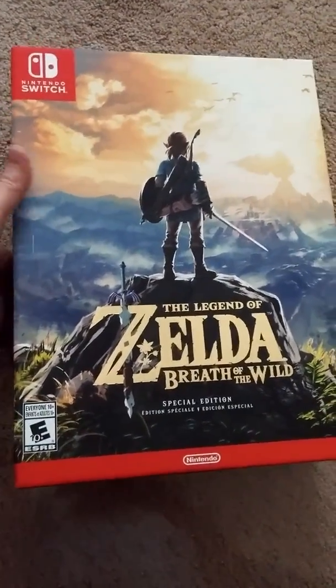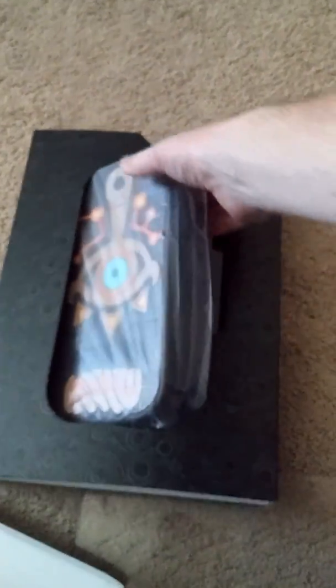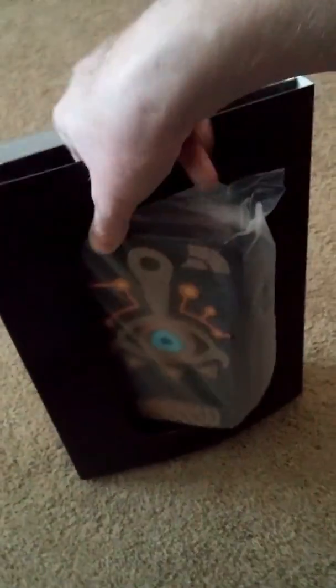The Legend of Zelda Breath of the Wild Special Edition - you can see it's a very large box compared to the average game console box. I got this a while ago, waiting to open it, and decided to go ahead and give it a go. I was pre-ordered the Switch at the time, got lucky enough to get one of these, but they sold out very quick.